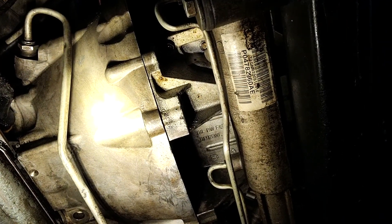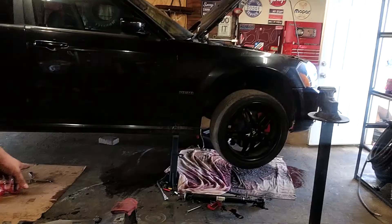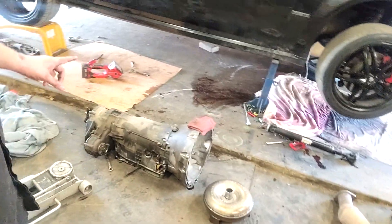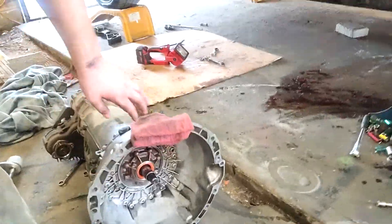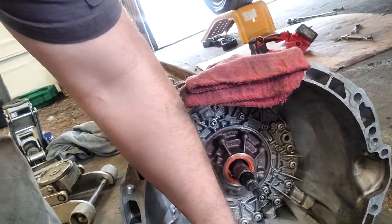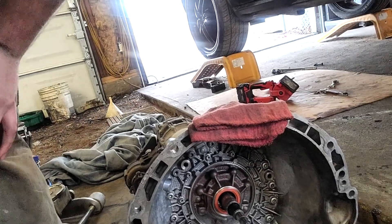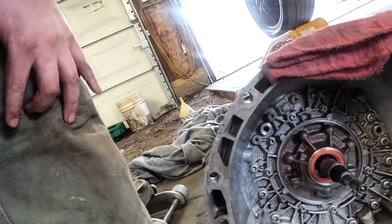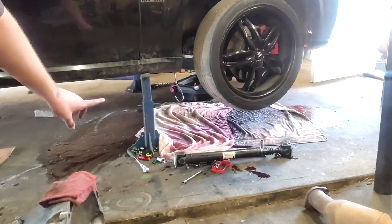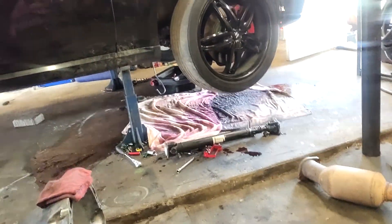We got the transmission out and that thing is heavier than hell, I was not expecting it to be that heavy. There was fluid in here but it doesn't show itself as clearly as I wish it would — there was a little bit of fluid at the bottom of the pump, so maybe the pump isn't sealing correctly, not 100% sure. In the process, Isaac decided to drop the transmission so fast that it tipped over and dumped fluid everywhere, so we've got a big mess to clean up.